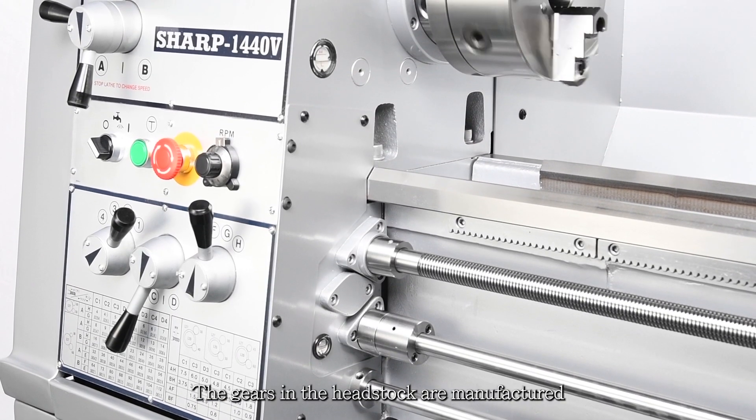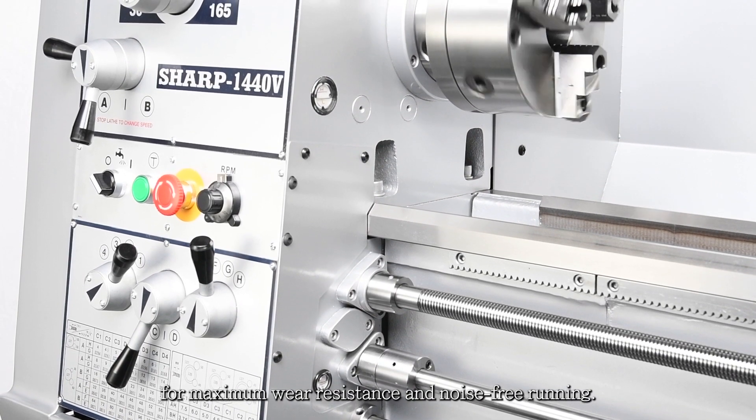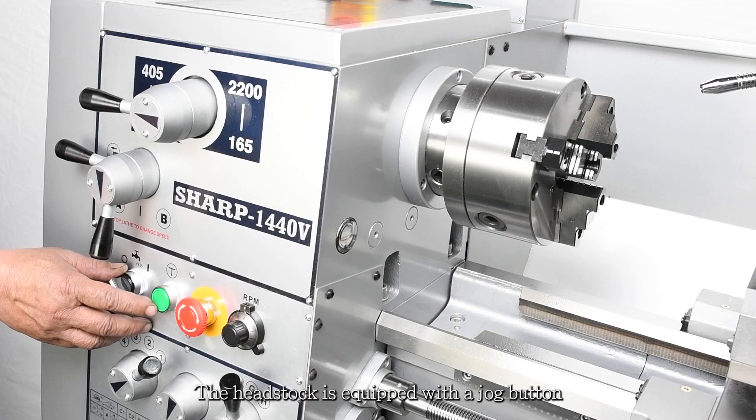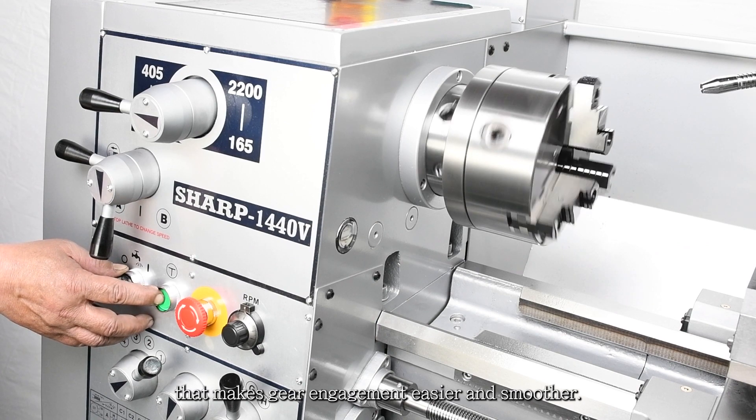The gears in the headstock are manufactured from chrome moly alloy steel for maximum wear resistance and noise-free running. The headstock is equipped with a jog button that makes gear engagement easier and smoother.